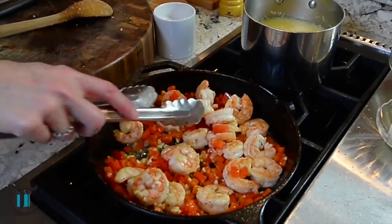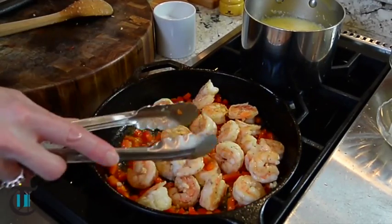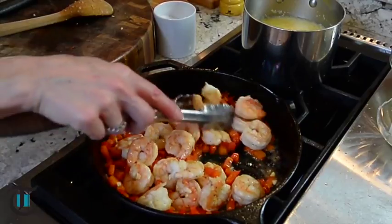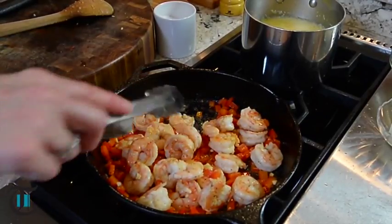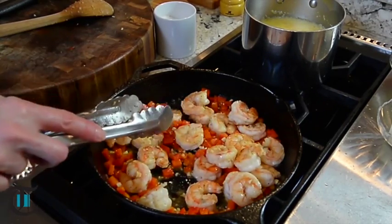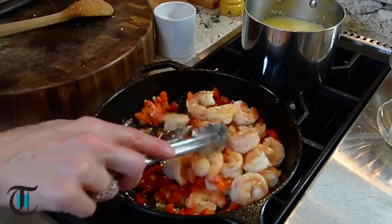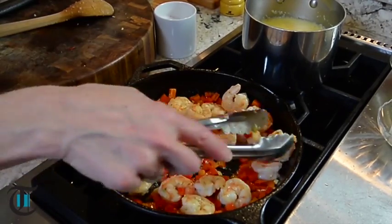Smells so good — it smells sweet. So when you're buying shrimp at the grocery store, it's okay to ask to smell the shrimp before you leave the store. You want it to smell like the sea, almost sweet. I know that's an odd aroma to describe, but you'll know it when you smell it. That way you make sure you have good, delicious shrimp — it makes a difference in this dish.